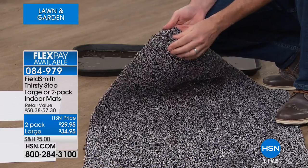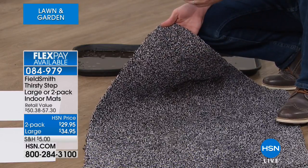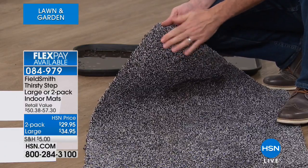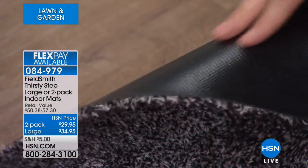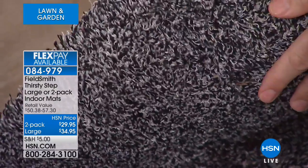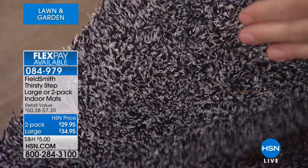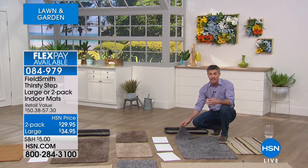We have two different sizes, and you can see those long fibers on there. If you're using this for water from a pool or just outside the shower, it's amazing. There are those long fibers to absorb the water. And check this out — the back, that latex rubber backing means none of the water goes through and onto your floor. So it really is the perfect mat for rain, the shower, or pool water.